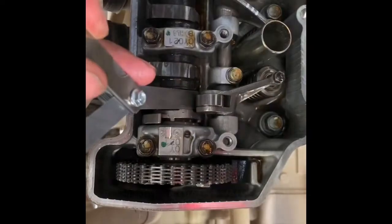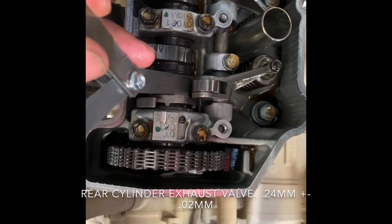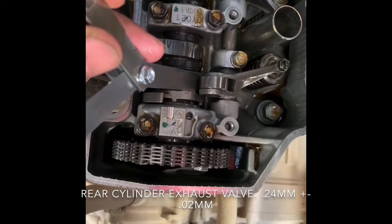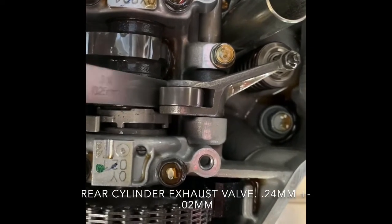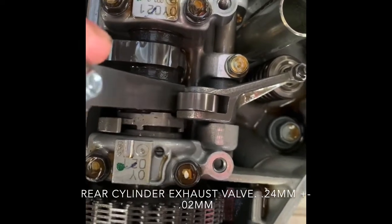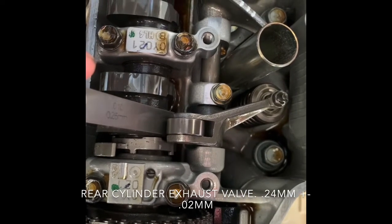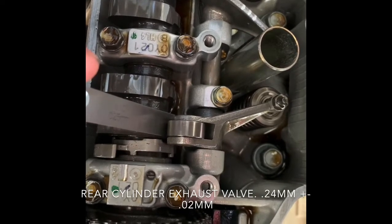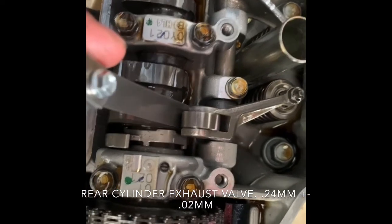Here we're going to measure the clearance on the rear cylinder exhaust valve. I inserted the feeler gauge here between the rocker arm roller and cam lobe. That is also perfectly adjusted, so we are good to go there. This is a different thickness — this is 0.24 millimeters with a plus or minus of 0.02. The exhaust valve is different than the intake valve.